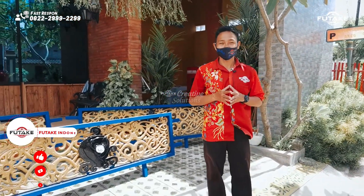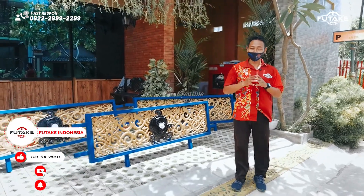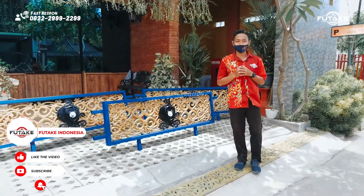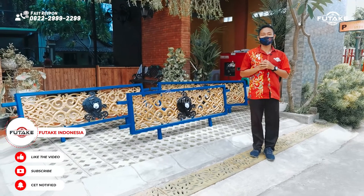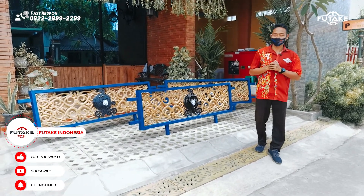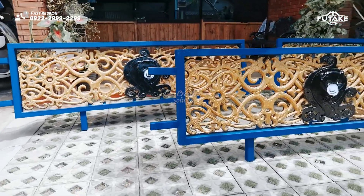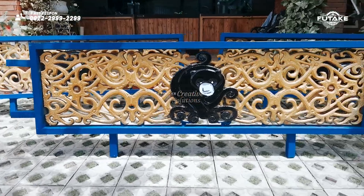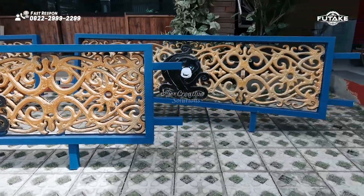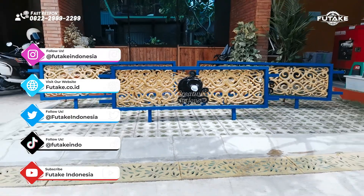That is basically the production of our collection. Thank you, and don't forget to subscribe to the channel and share the information. See you all in the comments.